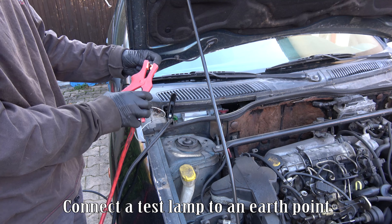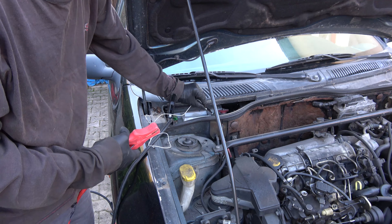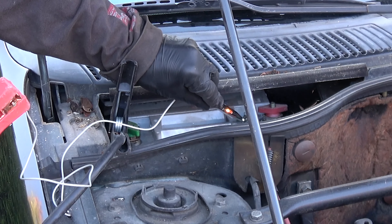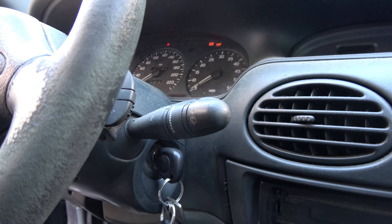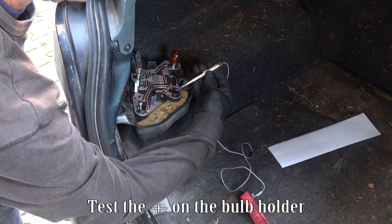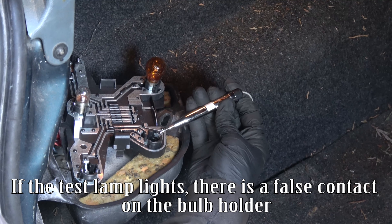Connect a test lamp to an earth point. Check the connection of the test lamp. Connect the test lamp, switch on ignition, and select reverse gear. Test the plus on the bulb holder. If the test lamp lights, there is a false contact on the bulb holder.